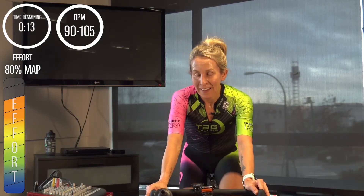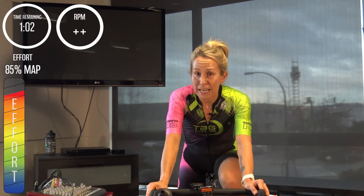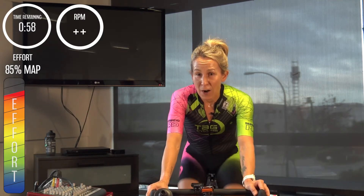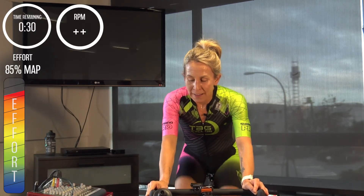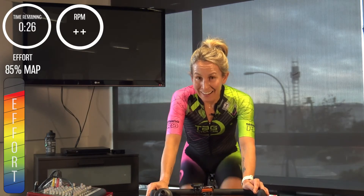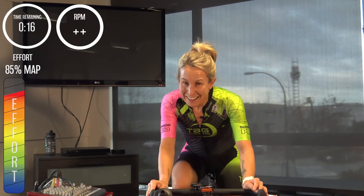Three, two, one — bring up the leg speed, RPM by RPM. Five seconds in, finding 85%. Ten seconds in, should be pretty much there. Fifteen seconds in — hold on. Come on, right steady — do not let those RPMs go down. This is how we get stronger, stronger for longer. Come on, 15 seconds to go — right through!